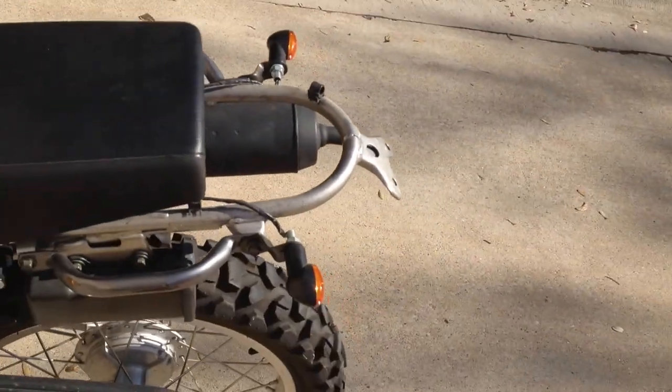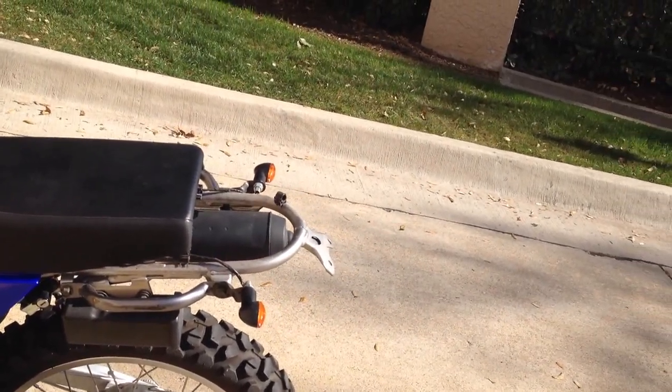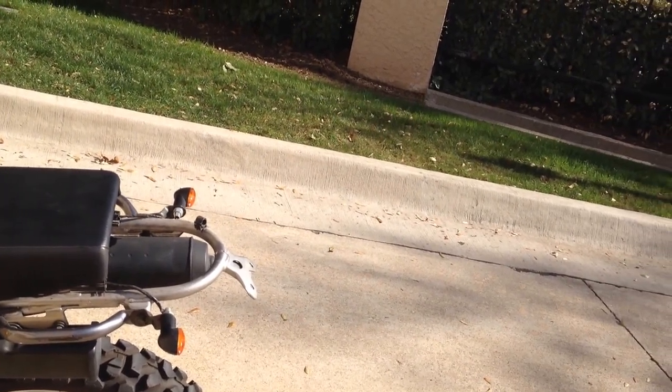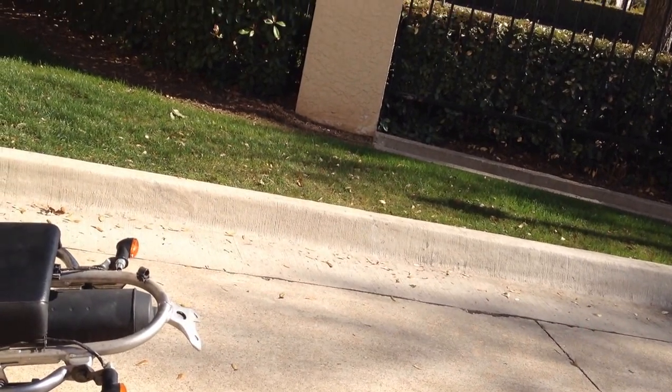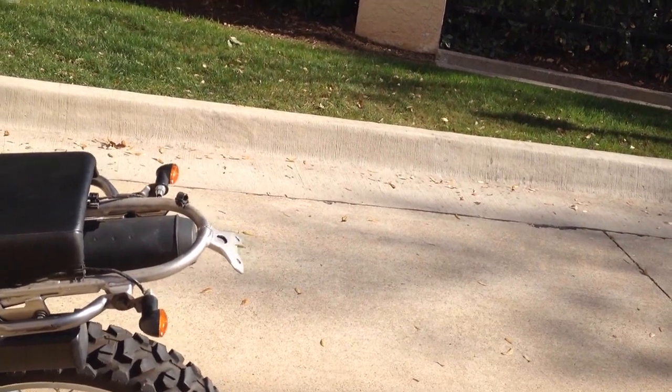Right now I have the rear fender off because I have a UFO WR450 unit coming that I'm going to mod and hook up on there, so that it doesn't look as ugly as the stock XT-225 unit. I'm going to make sure it has a proper license plate bracket and everything on it.